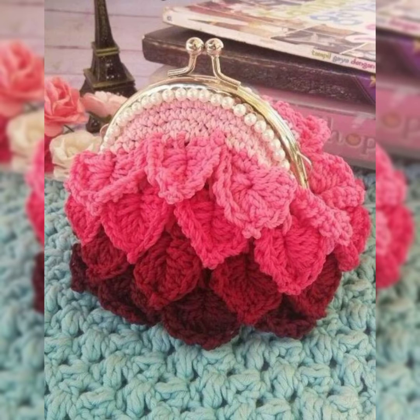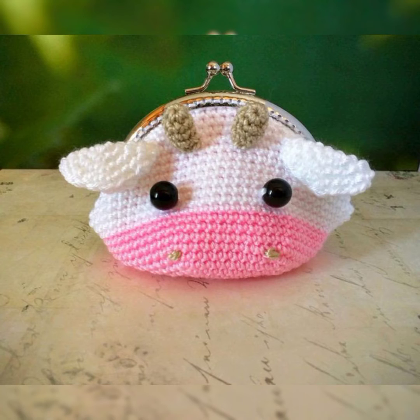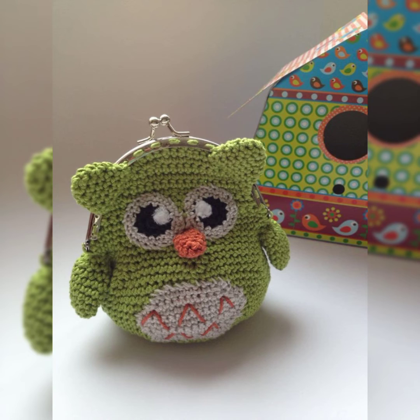All the bags are really amazing and different from each other — there is no limit to the variety in crochet art. You can just select your favorite one from this video to make for your little one.